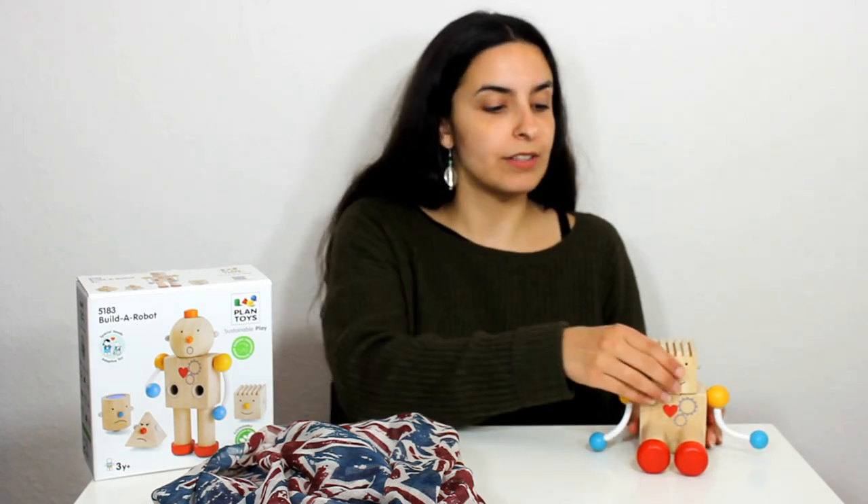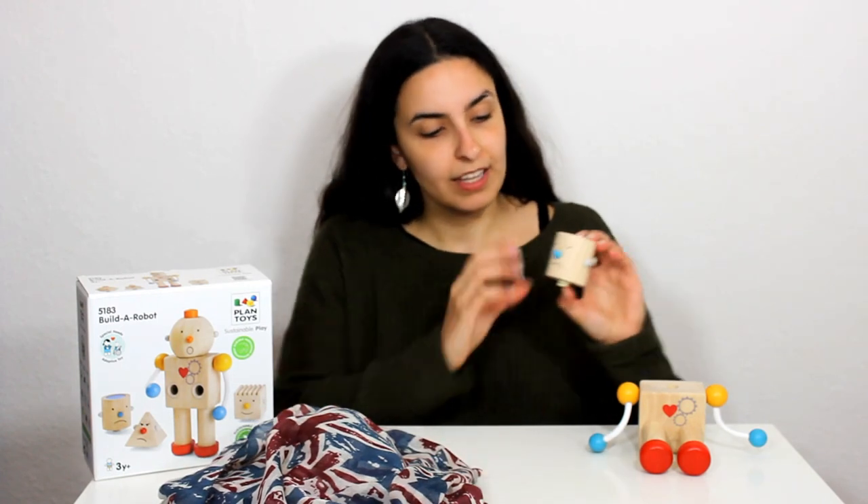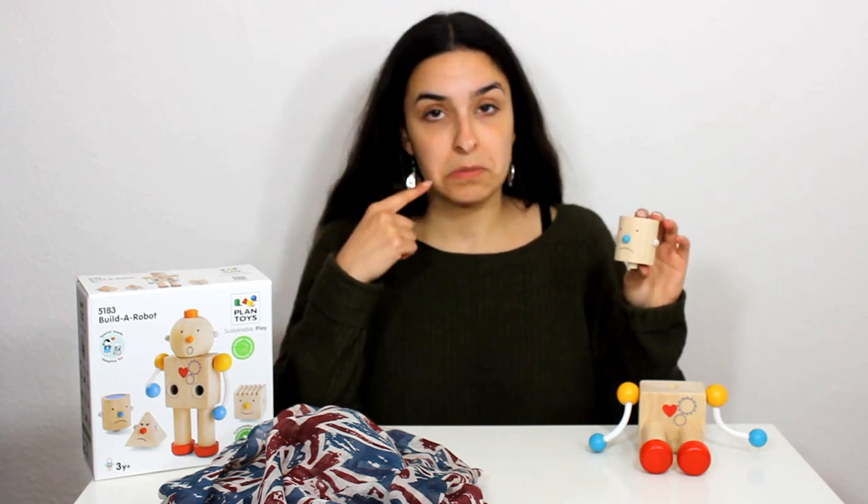Let's see what else we've got under the scarf. We're going to take the happy head off and we're going to have a look for another head. This is the next head. And this head - oh dear, it's not happy.